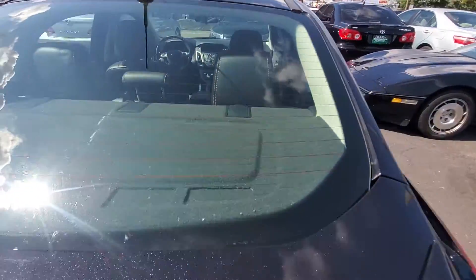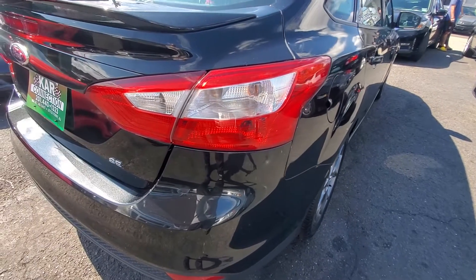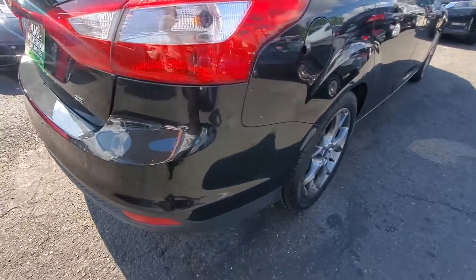The rear glass is in good shape, no cracks. Looking along the other side of the vehicle, you'll see it again — just like the other side, it's straight, it's not wavy. There are no dings, no dents. Very nice car.